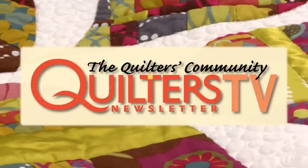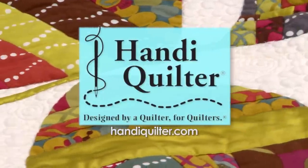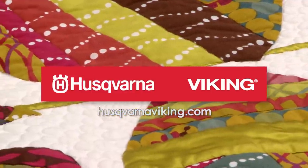Quilters Newsletter TV, The Quilters Community, is brought to you by Handy Quilter, designed by a quilter for quilters, and Husqvarna Viking, keeping the world sewing for over 140 years.